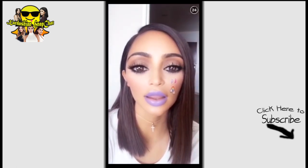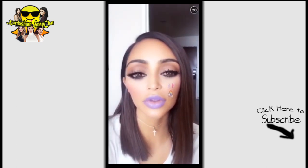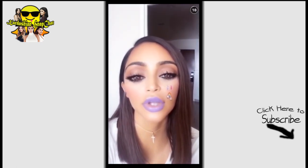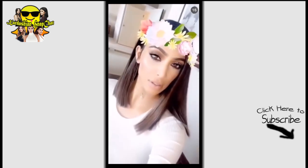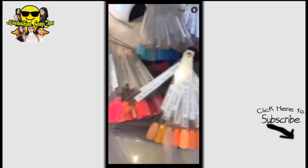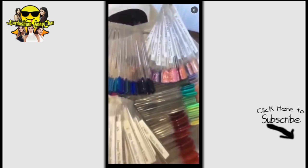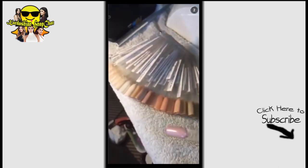How lucky is Kylie that she has big eyes? She's like this filter in real life — I'm so jealous! Now it's nails time with Kimmy Keys. I wish I could do all these amazing colors but I always chicken out and just go for the nudes.